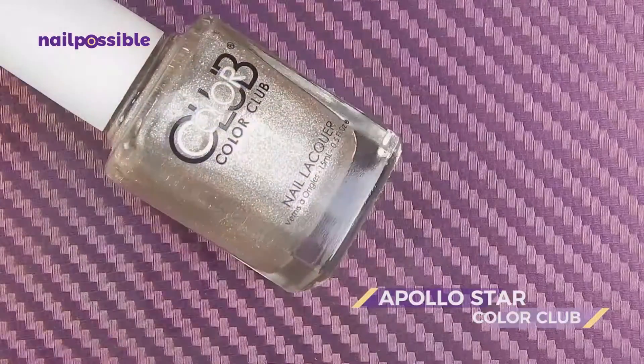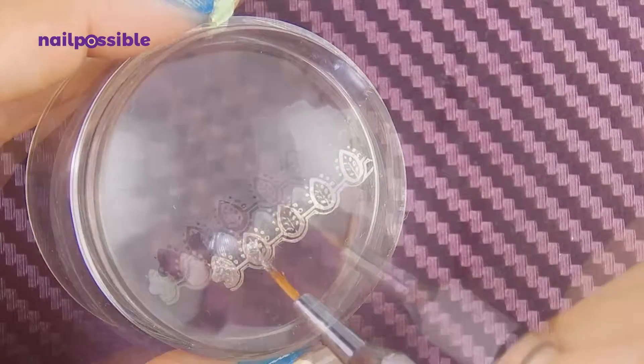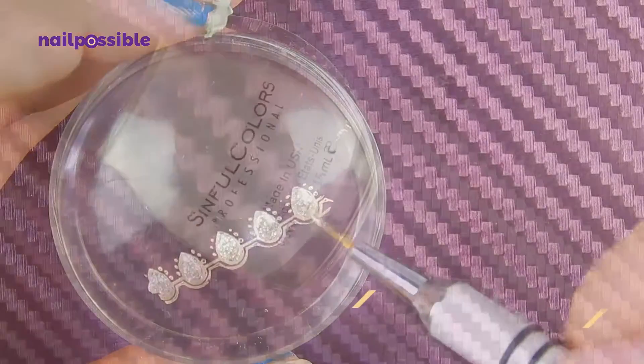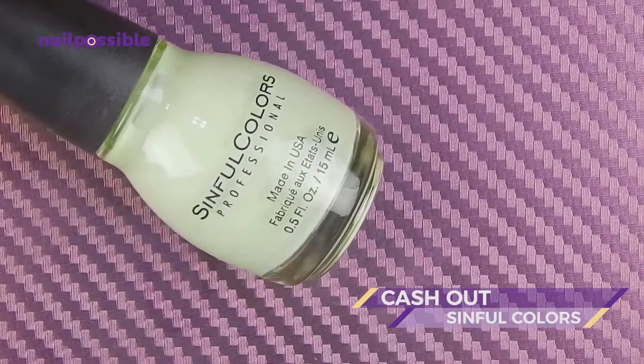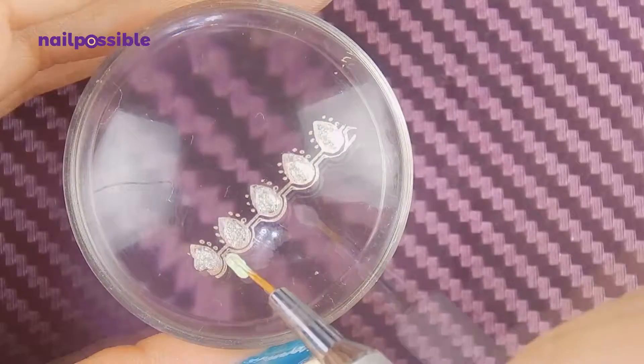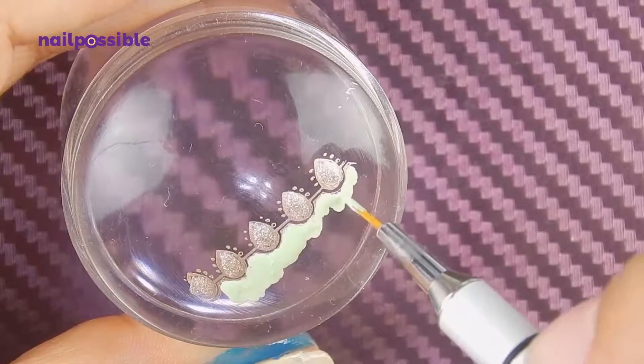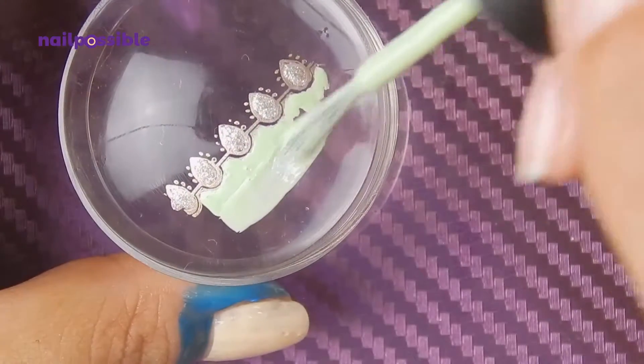I'm going to use this glitter and a thin brush to fill in the little ovals. Using the same brush, we're going to carefully fill in the bottom part of the image using a pastel green, and add some more of the green.